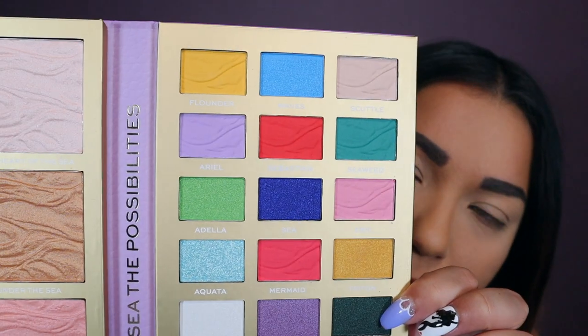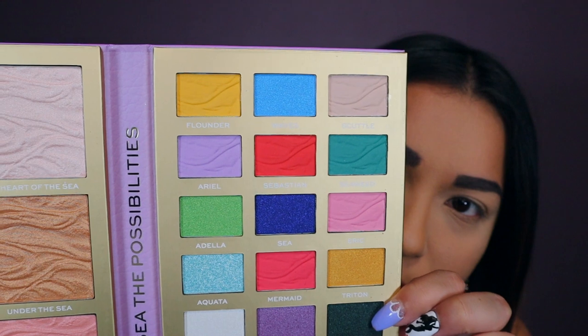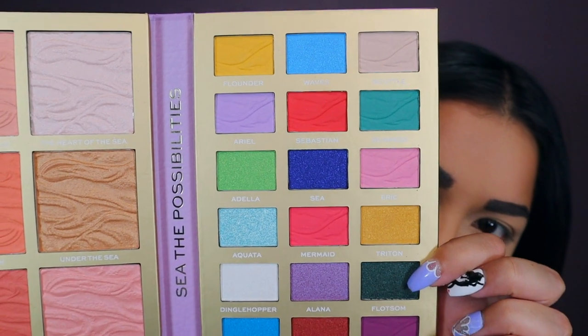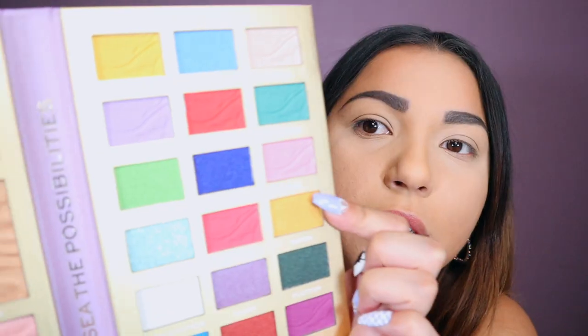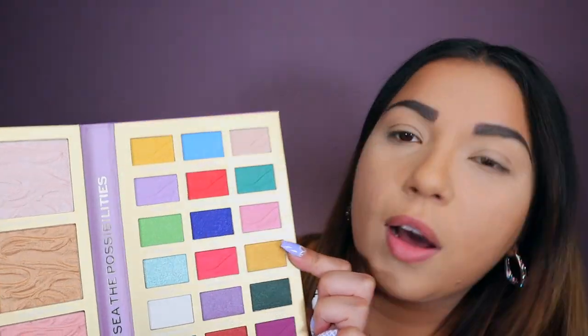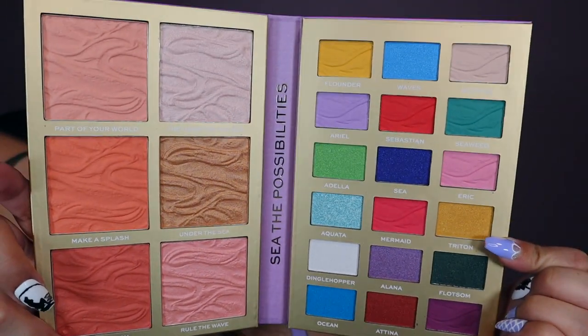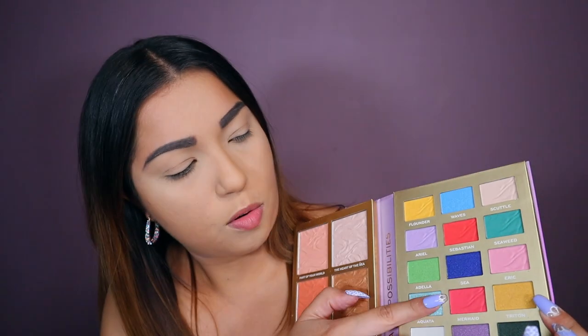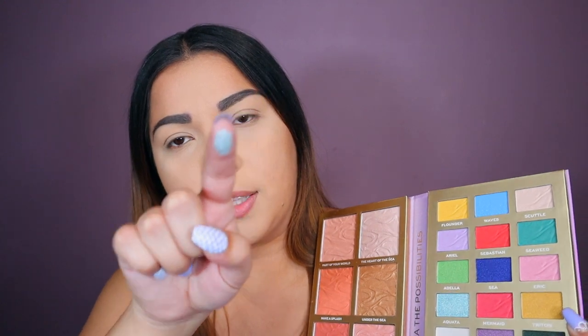When I first saw this I was like, oh those colors are weird. But then I looked into it and it makes sense because the ones with the swirls are the actual characters — like Ariel, Eric, Flounder, Scuttle, Ursula, Triton. So those are the mattes and the shimmers are like waves. And it still has like her sisters, like Aquatica. I just think it's really pretty. Let's swatch this blue one right here, which is Aquatica. That's the swatch right there — pretty, but I feel like the formula could have been a little bit better, if I'm to be honest.